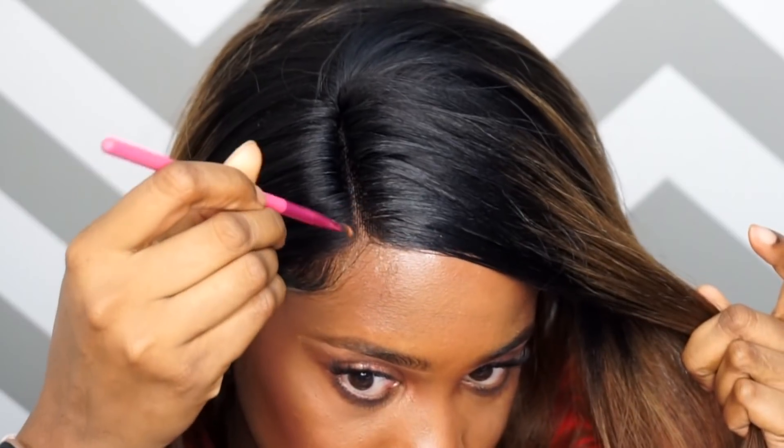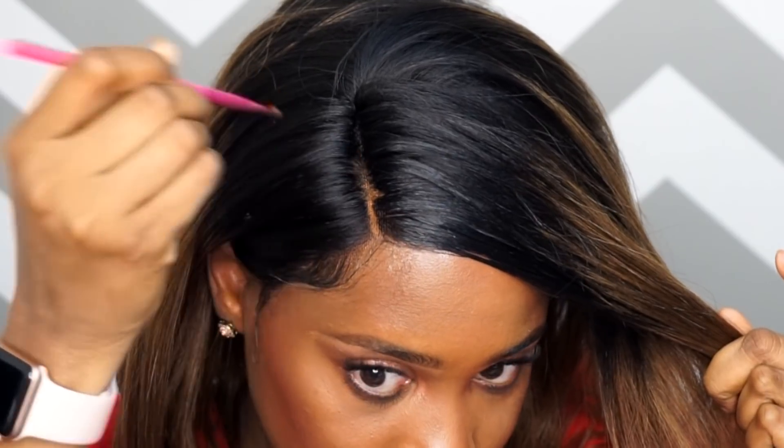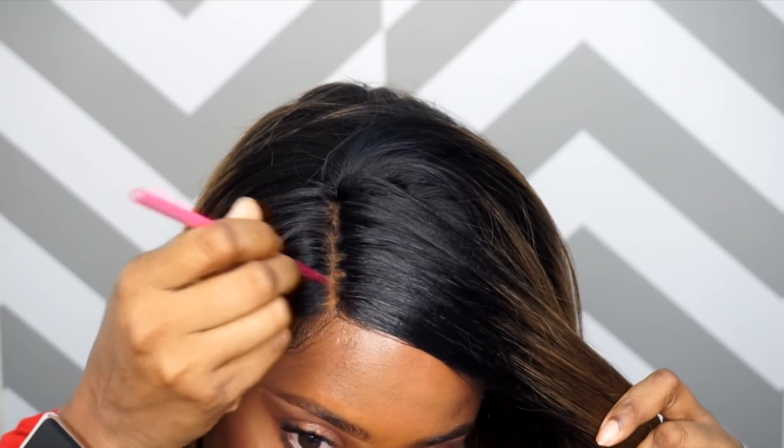Let's go ahead and get this parting together. I'm going to take my foundation and apply it to that part, taking my brush in different directions — up and down, side to side — just to make that part look a little more natural. I feel like when you do that it just looks so much more natural.